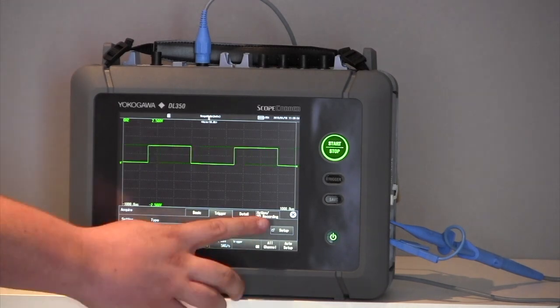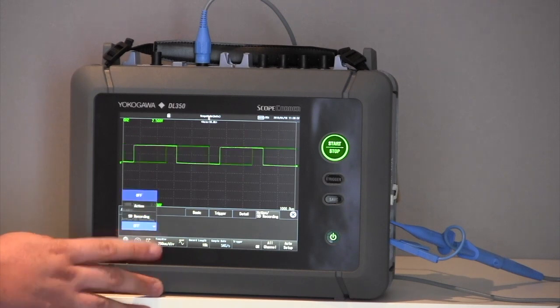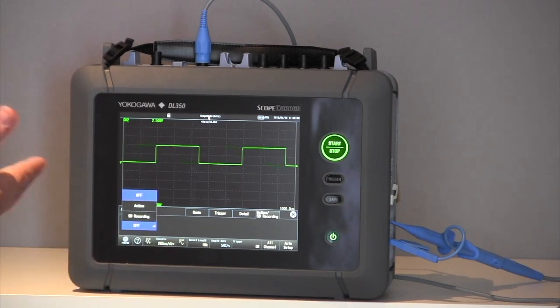Finally, on the triggering, we have what is called action on triggering. Action on triggering allows me to output a signal in the event of a triggered event. The scope recorder could beep at me, and there are other features which come with the action on trigger as well.